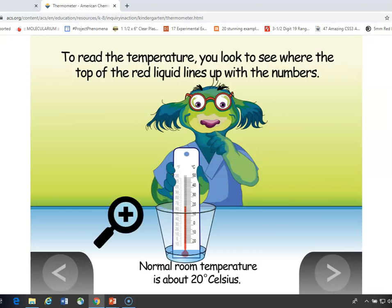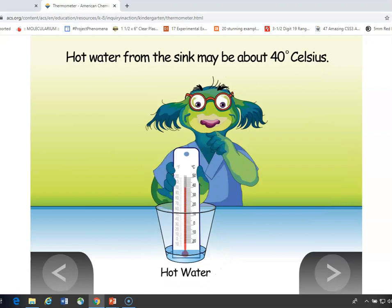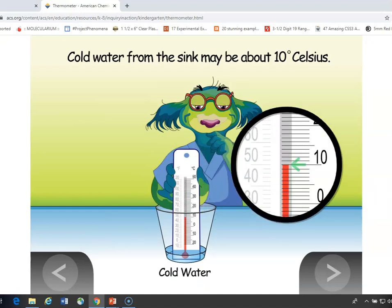You can have students put their thermometer in just room temperature water, which is usually about 20 degrees centigrade. You can have them put it in warm water and it can go up to about 40 degrees centigrade, which is about 100 degrees Fahrenheit. And then in cold water, it can go all the way back down to maybe 10 degrees or less Celsius.